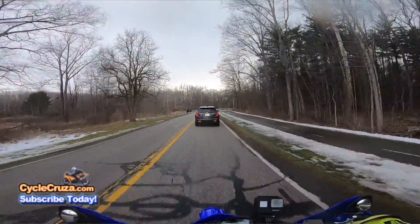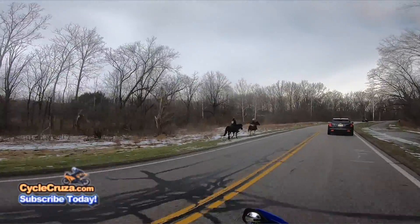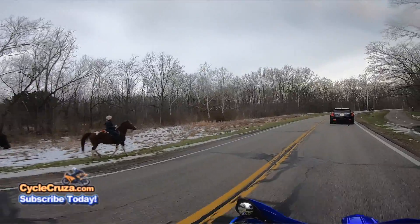Well, check that out guys — now that's real horsepower, look at that! Awesome, that's what I love about Ohio — get out here and park and just be riding horses.